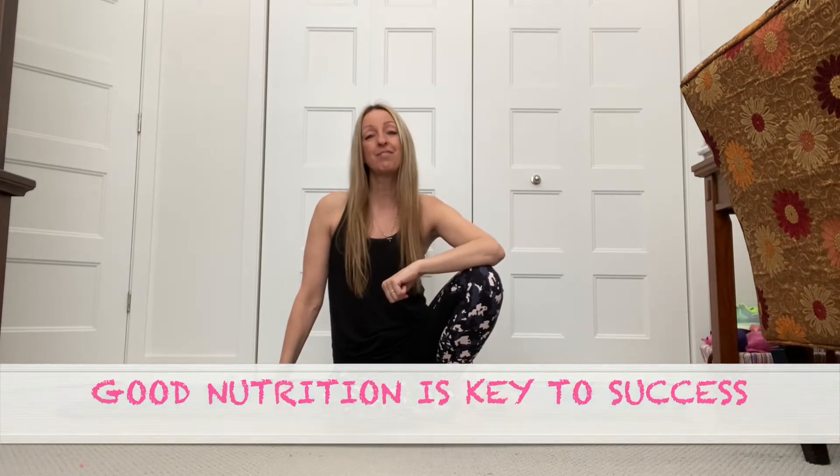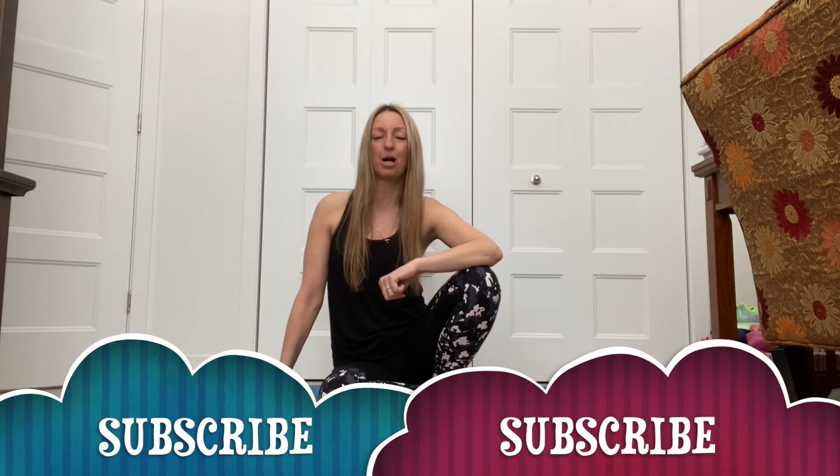Are you guys ready? If you guys haven't subscribed to my channel yet, please subscribe because you'll be notified every time I upload a new video, which is every week. Let's get started, guys.